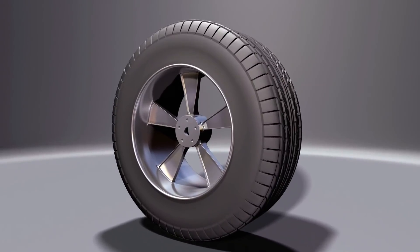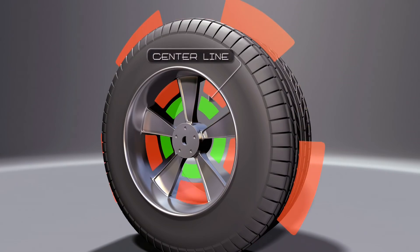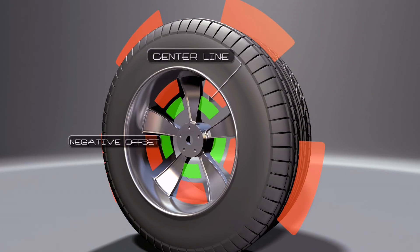The first thing you want to consider is offset. Every wheel has one, and it's either zero, positive, or negative. Offset refers to the location of the hub mounting surface. For example, if it's even with the center line of the wheel, it's zero. If it's towards the back of the wheel, it's negative.